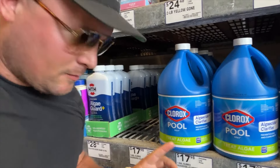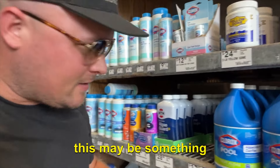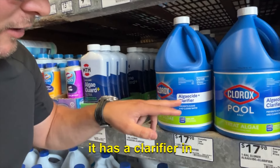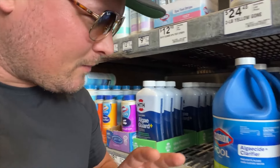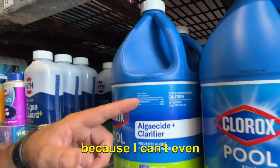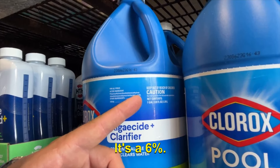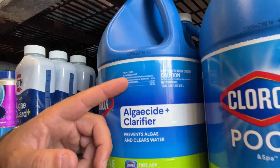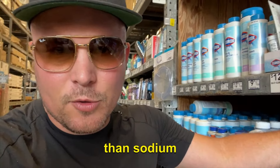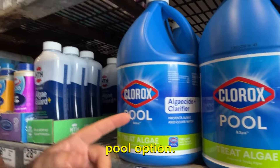Right here we have Clorox Pool, which says it treats algae. To the unaided eye this might look usable as an algaecide or clarifier, but my verdict is: stay away from this. I can't even pronounce the active ingredient — it's some poly-blah-blah dichloride — and at best it's 6%. It's definitely not better than sodium hypochlorite for what we do, so I would stay away from the Clorox Pool option.